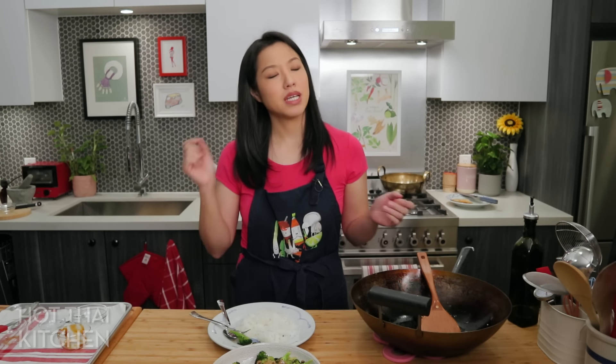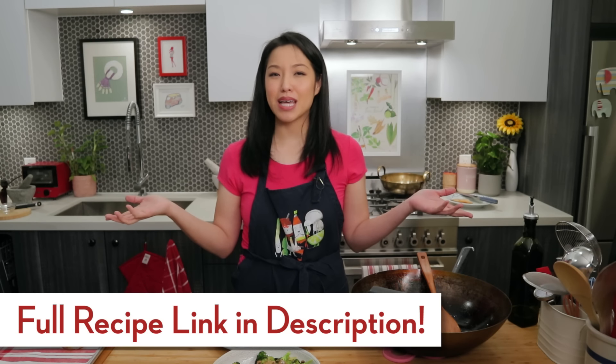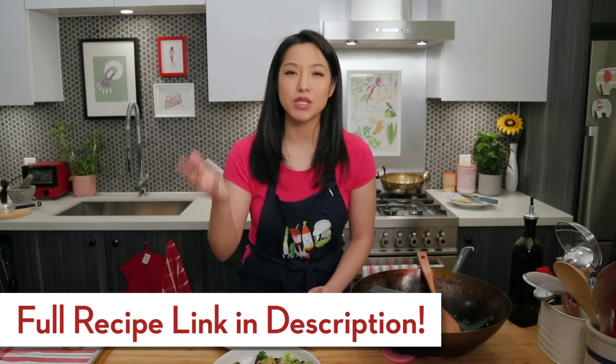I hope you give this a try — this is a way to eat vegetables and be healthy without feeling like you're depriving yourself. The recipe as always will be on hotthaikitchen.com. Special thanks to our Patreon supporters who help support the show. If you want to watch my videos ad-free and get bonus content, check out Patreon — link in the description below. Thank you for watching and I'll see you next time!